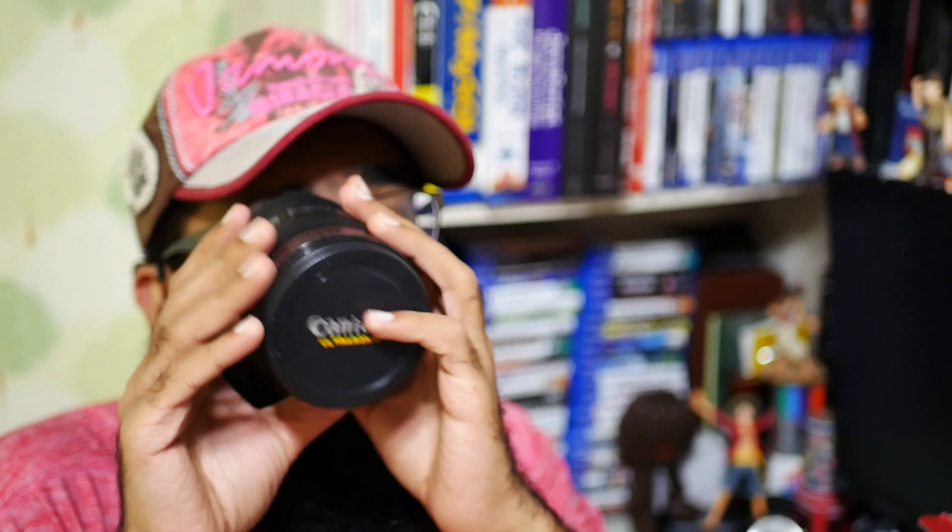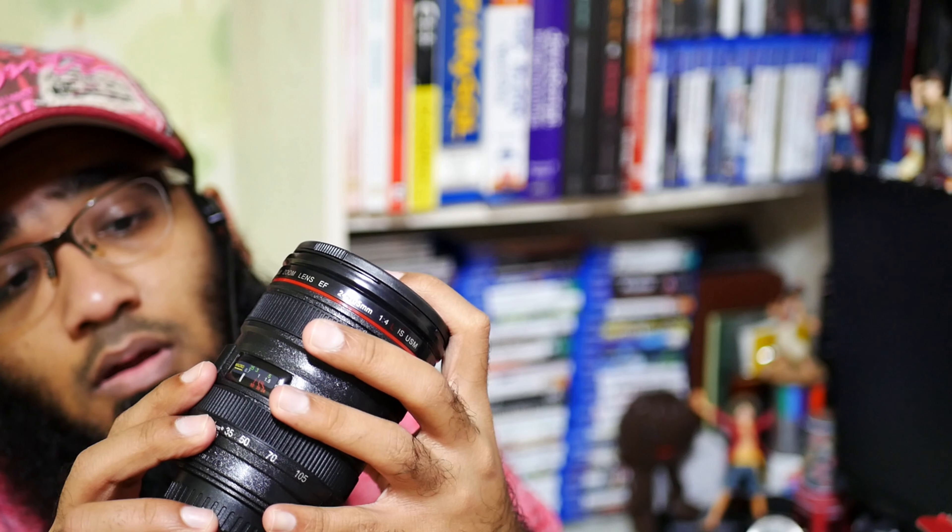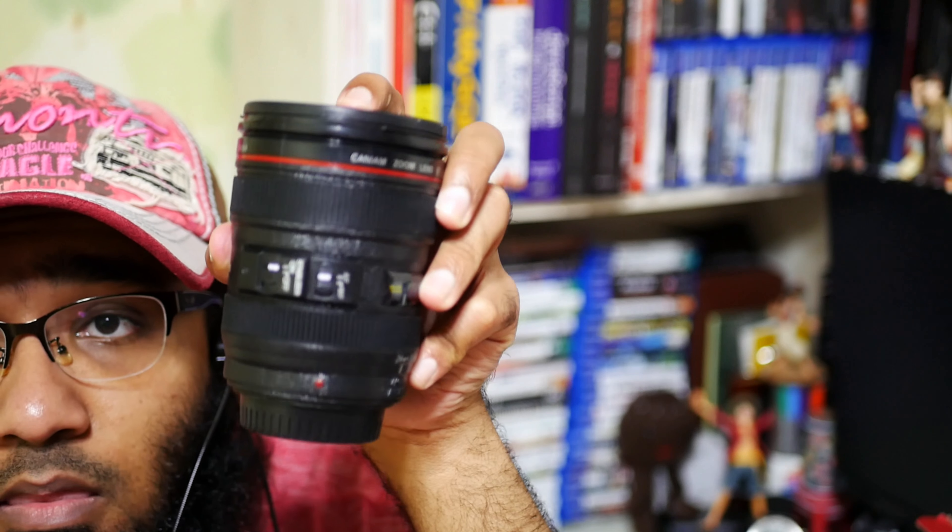F4 aperture markings. Let me take out the lens cap — I can't see anything through it. It's a very sexy, beautiful cup. There's also a manual focus ring on it, and the autofocus and stabilizer switches — can you see those?